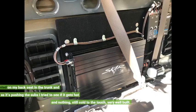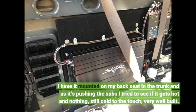I have it mounted on my back seat in the truck, and as it's pushing the subs I tried to see if it gets hot — and nothing, still cold to the touch. Very well built.